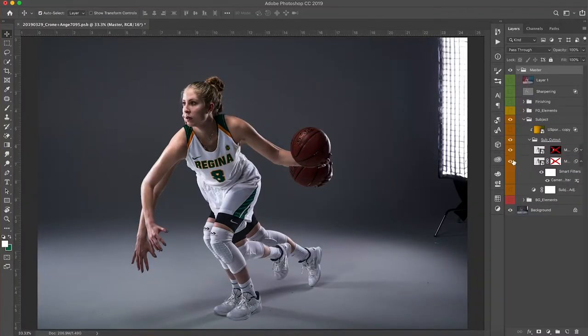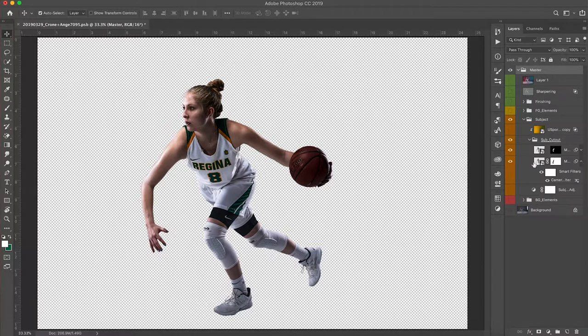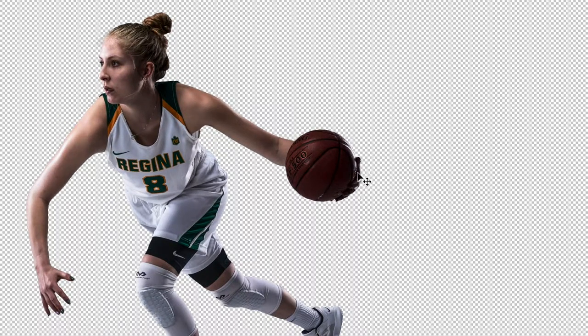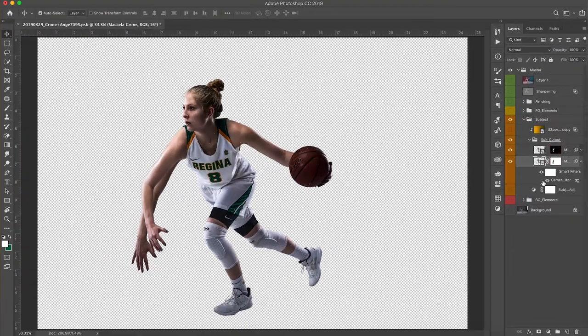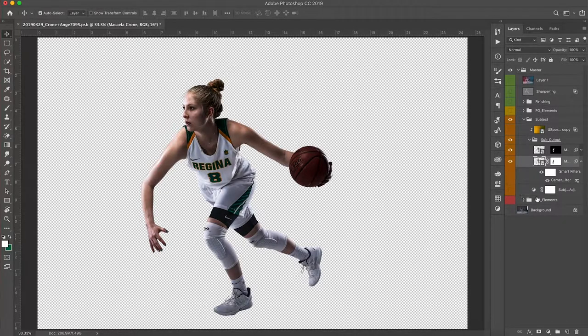I've got the two separate images, so I lined them up as perfectly as I could. Then I masked out the arm underneath and masked out her body from on top — and voila. That's the image I'm more happy with because I like where her hand is on the ball in this version, as opposed to the first image where it looked like she was carrying the ball. If you want to see the mask, it's just the single arm — so those are the two images.